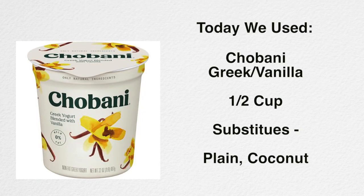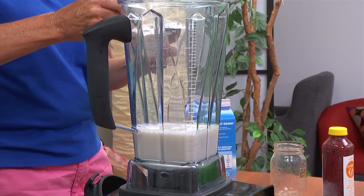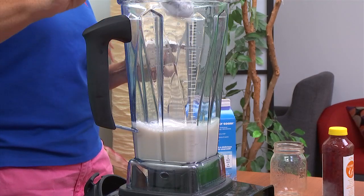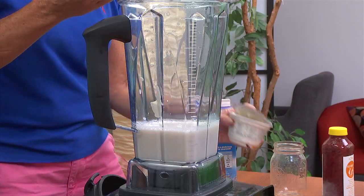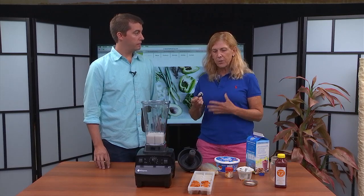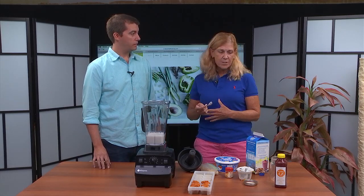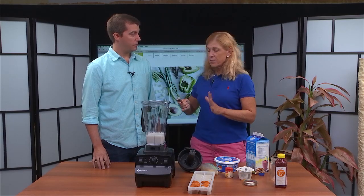The next thing I'll add is yogurt. Vanilla flavor works great, or you can use plain yogurt. If you're watching your sugar, Greek yogurt is awesome — I'm going to use about a half a cup, about half a container. Greek yogurt has more protein spoon for spoon than other yogurt. The other great thing about yogurt is probiotics — it helps with gut health and your immune system, so you get a daily dose of probiotics, which is awesome.